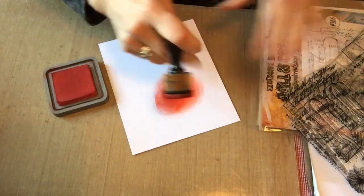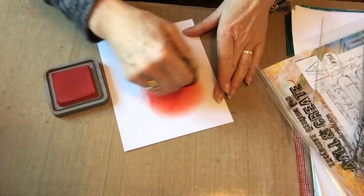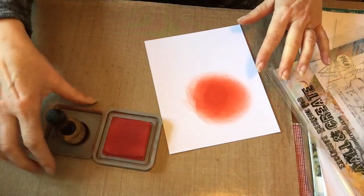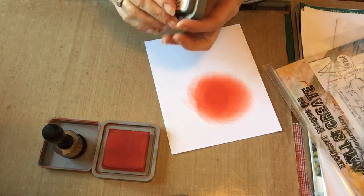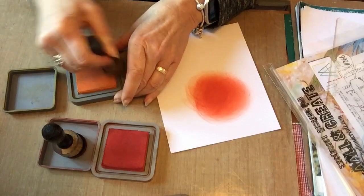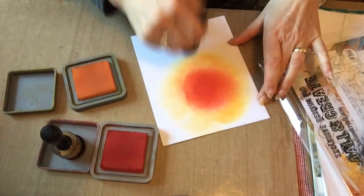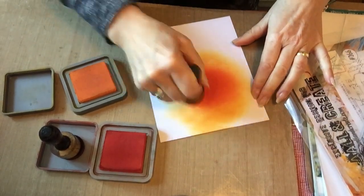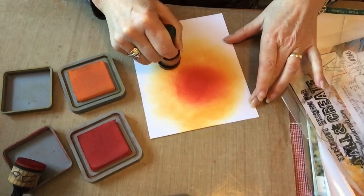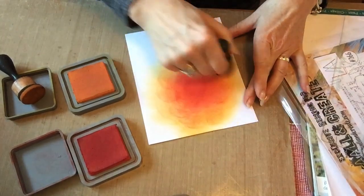This is a great way to practice your blending because at the end of the day we're just making a background, so it is a good way to practice. I've put my red in the middle. What I tend to do is pop my lids on the ink pads and just pop them next to each other. I must apologise — I'm working that hard blending, I'm sure it's actually wobbling the camera, but I suppose it makes you feel like you're in the room with me, that we're actually crafting together.